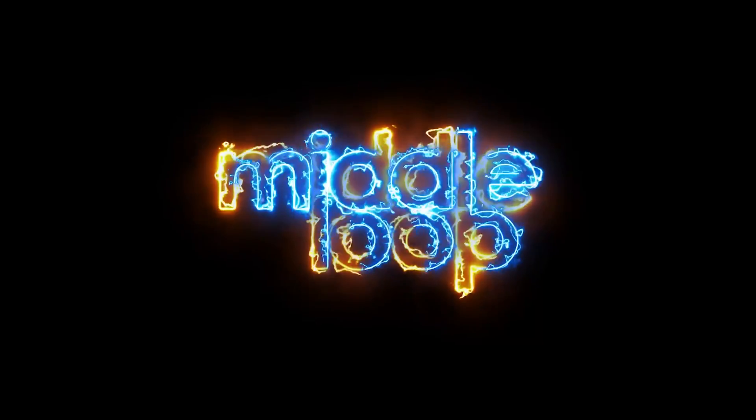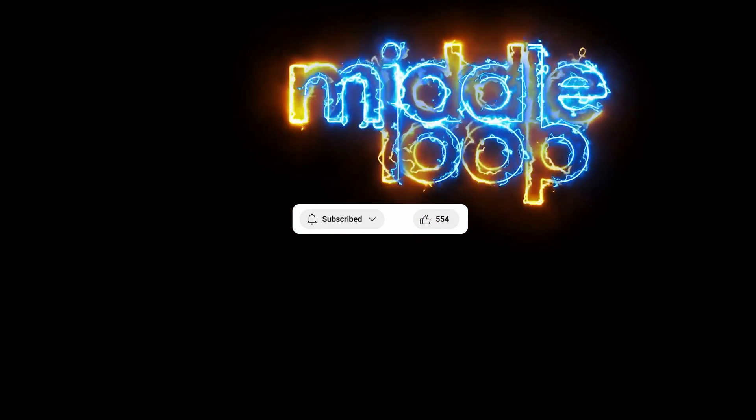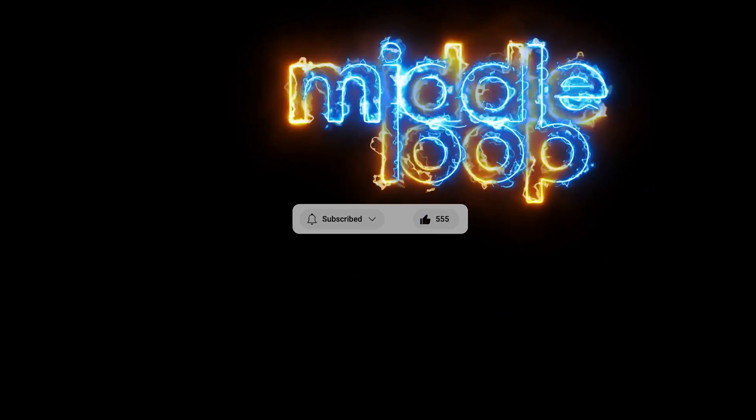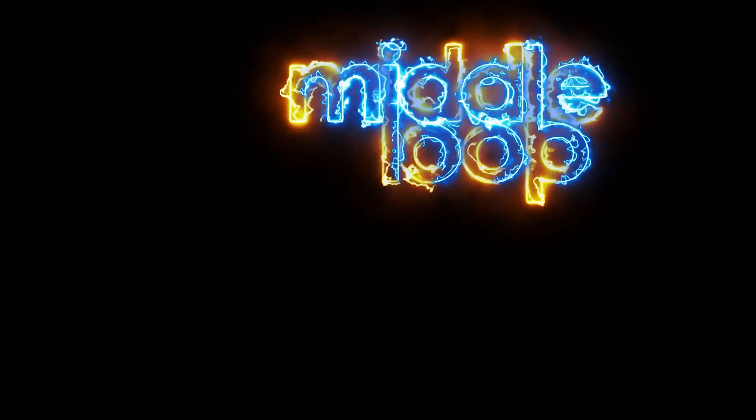So that does it for this Quick Class. We hope you found it useful. And here are those links we mentioned throughout the video. Thank you, have a great day, and happy flying!